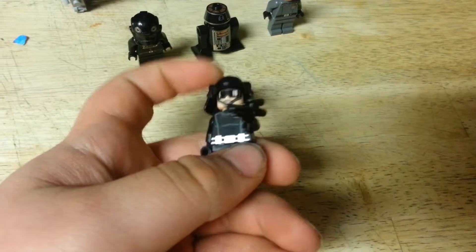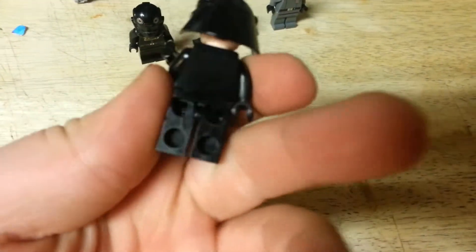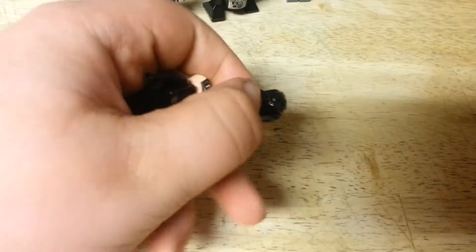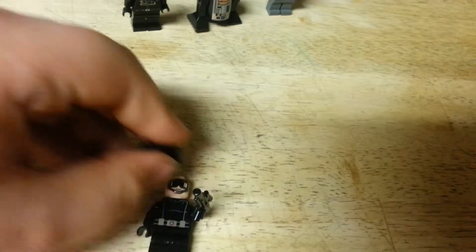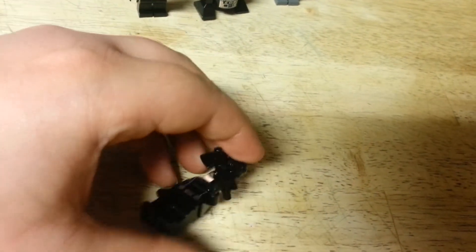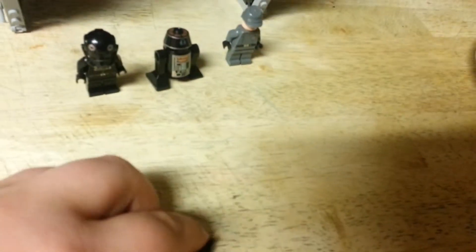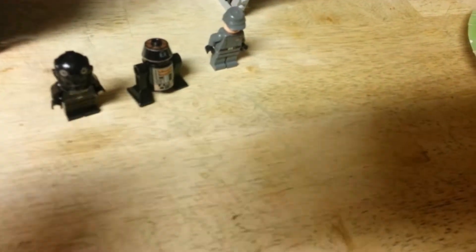Next, we have a Death Star Trooper. He's got front printing and no back printing, and just a normal blaster. He has two faces. The helmet — I'm not sure if it's really new, though if he's a Death Star Trooper, he would be in other sets.